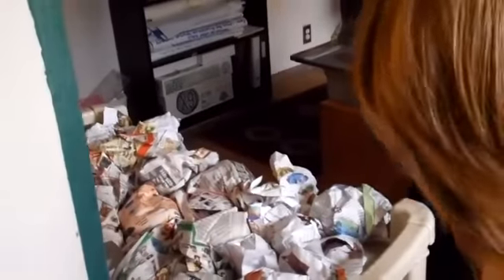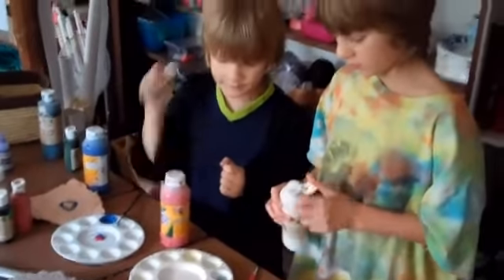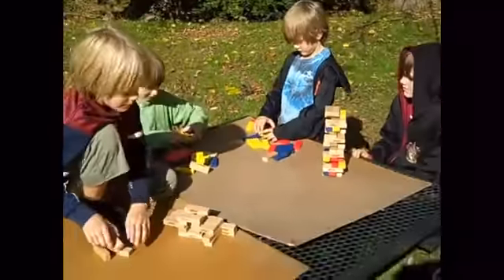Wrap them in newspaper. Purple. A little bit red. Do you notice? Around here. Beautiful.